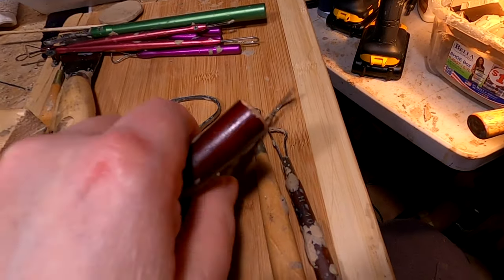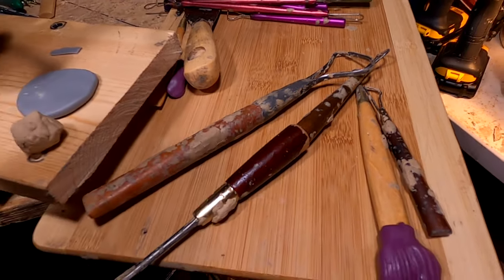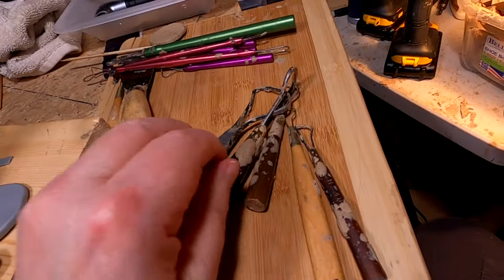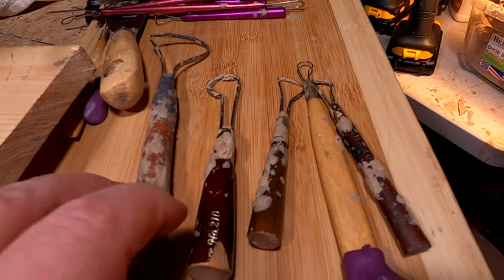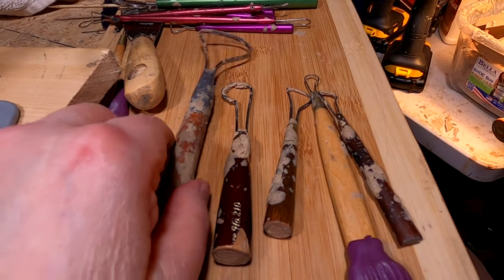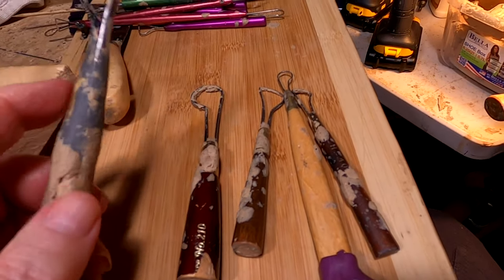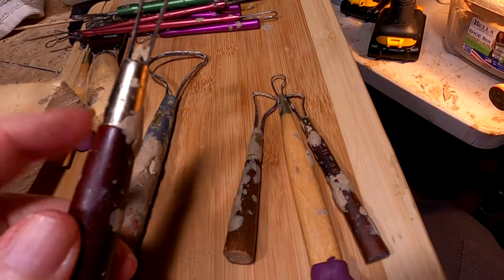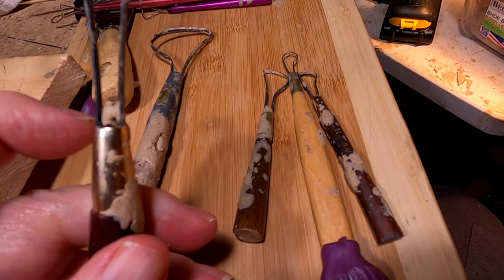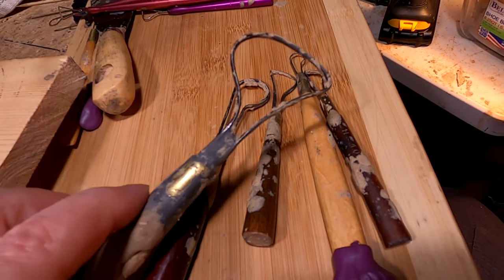I've taken these tools, which come really long like this, and I've cut them down to be more this size for my own use. But I must tell you, they do have a tendency to break the wire, or the wire becomes loose inside the collar. The glue in there breaks loose, and the wire starts moving around whenever you're sculpting, and it becomes useless.